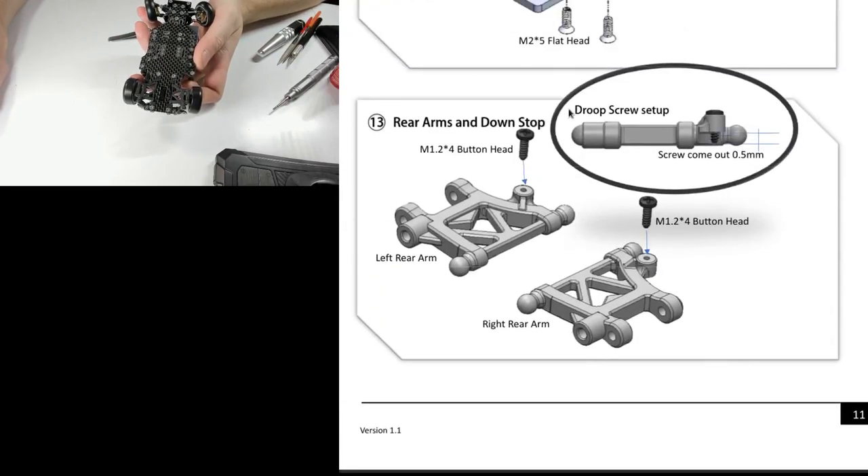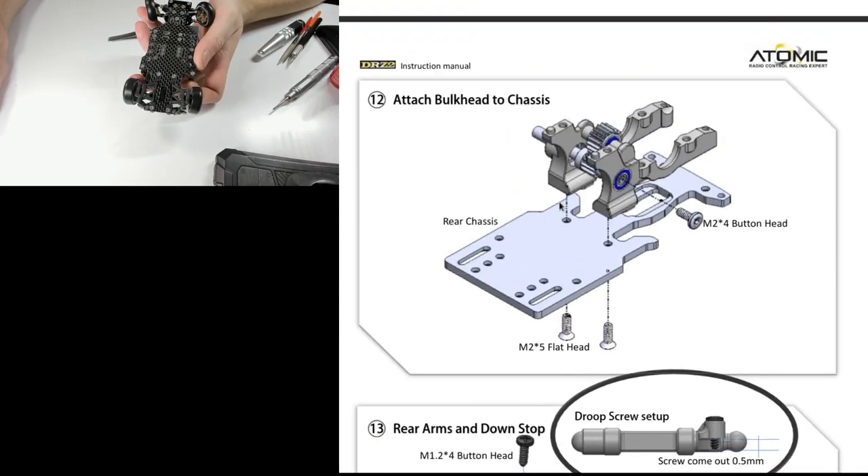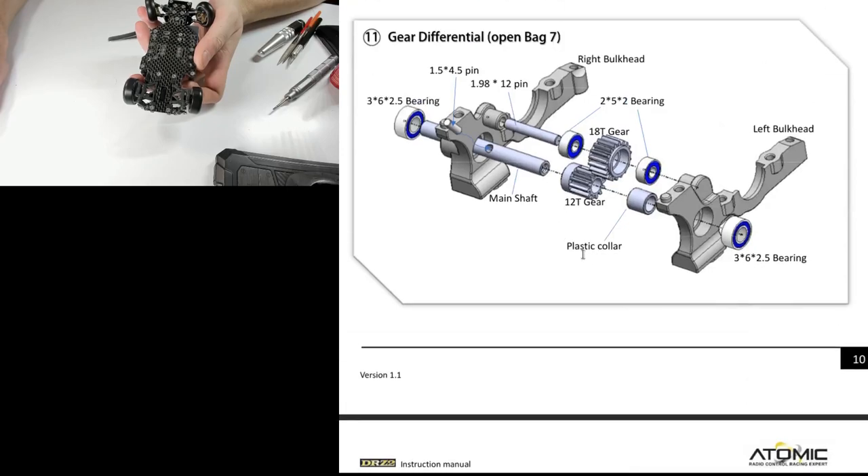Make sure you put this pin in — it's very easy to miss. If you don't, that gear won't be driven and the car won't move forward. If you realize this once the car is fully built, it's very painful to disassemble and go put that pin back in. There is a pin there — it's hard to see because of the way they've orientated it. They really should have made the pin come in from the other direction.